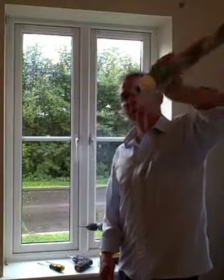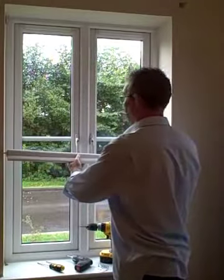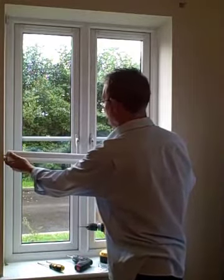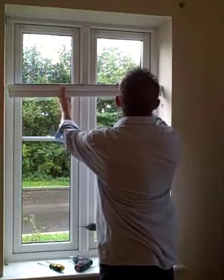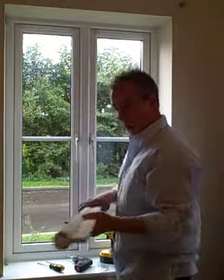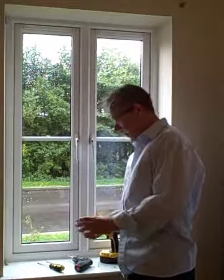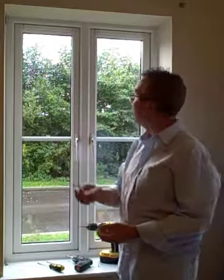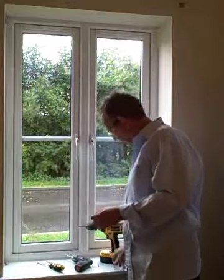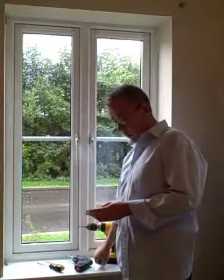If it is a recess fit blind — one that fits into the window — the first thing you can do is just check it fits snugly in the window frame itself. So we are going to fit this blind in the window here and it will cover the whole length of that window. With the blind you will get a couple of fittings: if it is a recess fit you get two brackets, one for each corner, and four very short screws — you hardly even need to penetrate the plastic at the top.